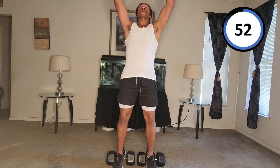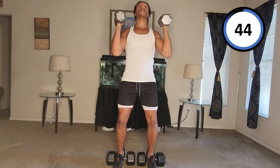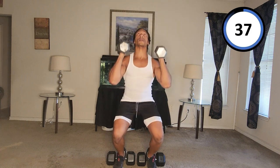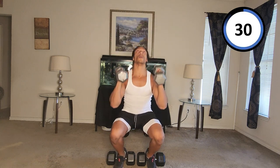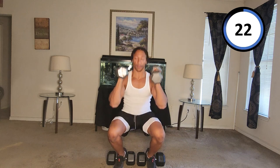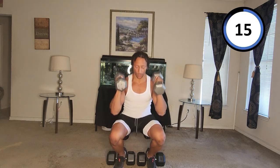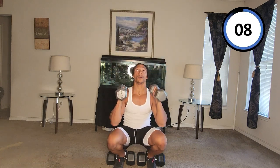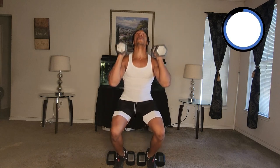And curl up — down. One. Curl — up — down. Two. Curl — up — down. Three. Curl — up — down. Four. Curl — up — down. Five. Curl — up — down. Six. Down — up — down.